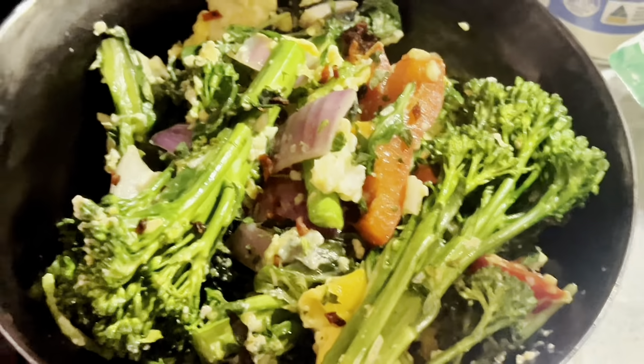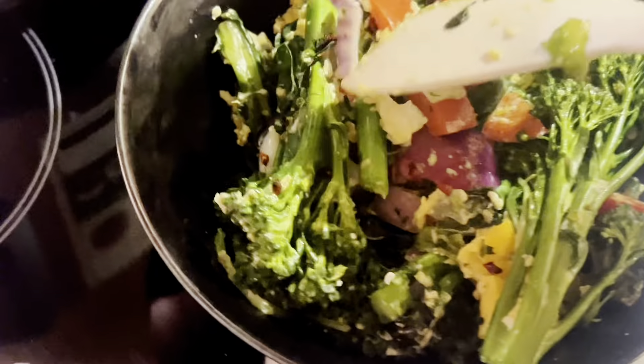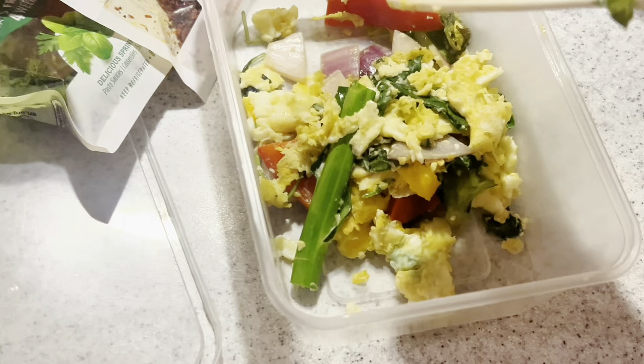I just sprinkled the mixed herbs and chili — just for aesthetics. Look at it — it looks more like fancy restaurant food made at home, but even healthier with so much nutrition in it. I'm going to put the rest in here since I don't know exactly how much I'll eat — I'll eat until I'm full and save the rest.